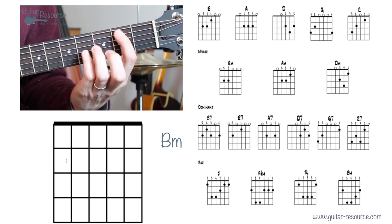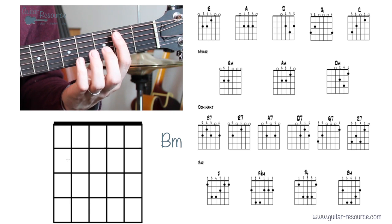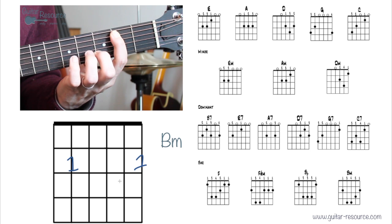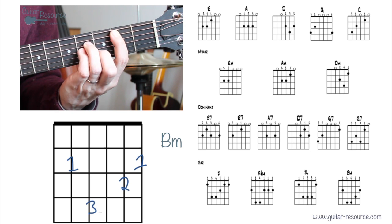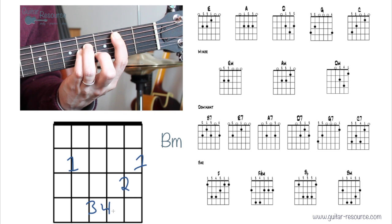B minor: first finger, then working across — second, third, and fourth fingers, all on the second fret.